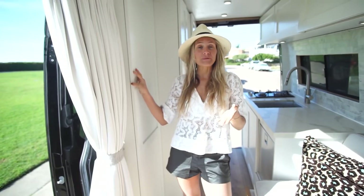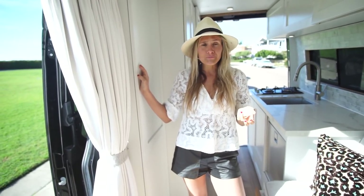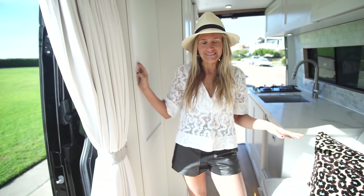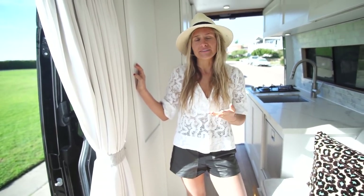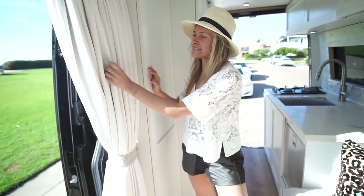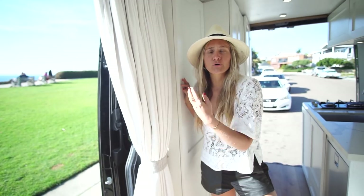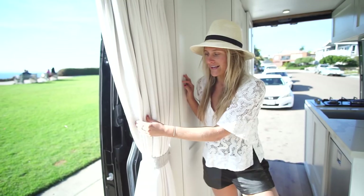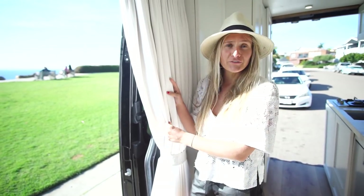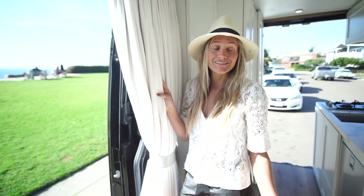You're probably thinking, why did she pick white fabrics? All my fabric is Perennials fabric — that's the brand — and it is all stain-proof and water-resistant. It's technically called acrylic dyed solution, which is a fancy way of saying that if you get dirt or mud all over it, you can just wipe it off with bleach and water and it's gone.